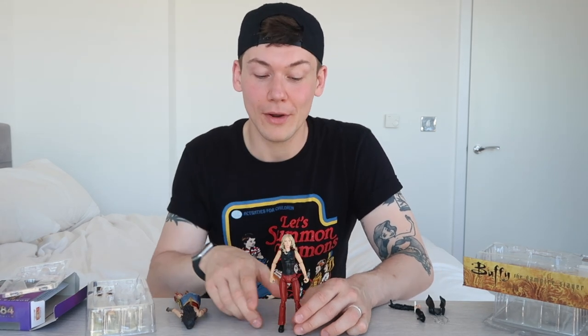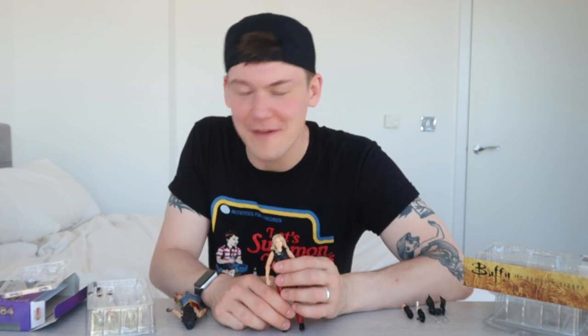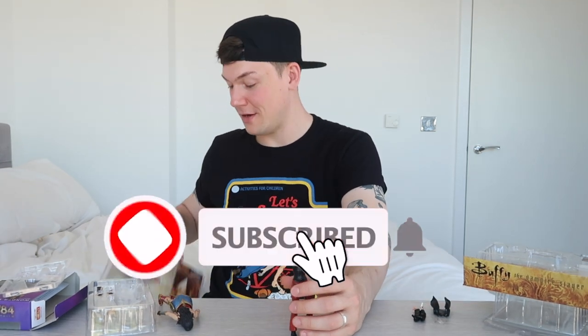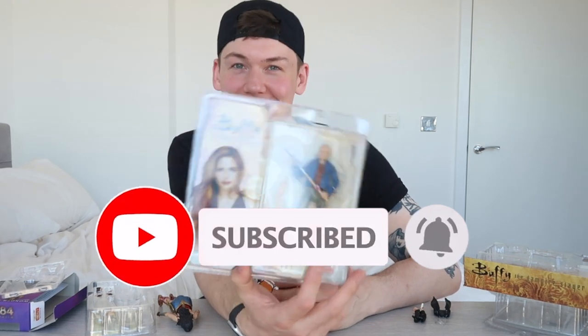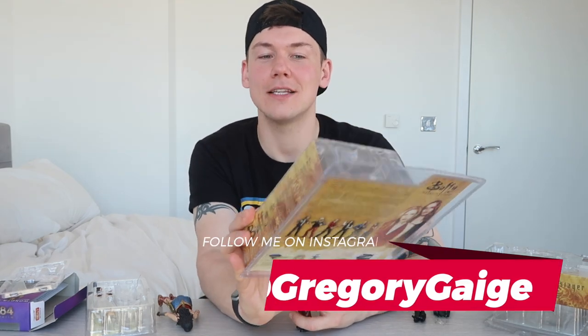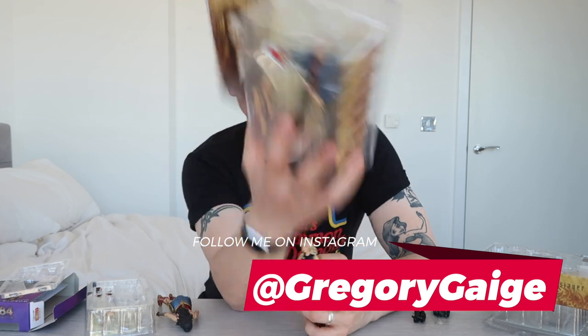So that is the Deluxe Buffy from Graduation Day by Diamond Select Toys from 2005. Let me know your thoughts on this Buffy action figure in the comments down below. If you collect Buffy action figures, what is your favorite figure in your collection? I am currently on a Buffy rewatch — I'm in season four now — and I'm getting really into my Buffy stuff again. I'm trying to hold myself back from buying loads of Buffy stuff I used to own back in the day. Give me words of encouragement! I'll see you in the comments and in an upcoming video — one of them will be a Buffy unboxing of the End of Days Buffy Deluxe action figure. Thank you so much for watching.